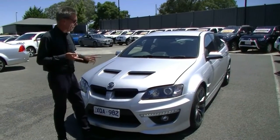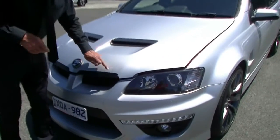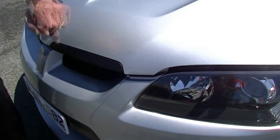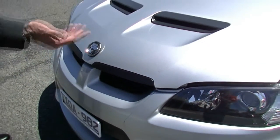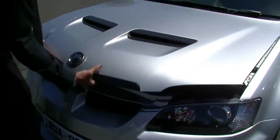Just before we move under the bonnet and have a chat about the performance of the car — one minor little touch-up that I did miss earlier. Just a really small scratch that's been touched up. I'm being fairly pedantic, but when you get here to buy this car, you know that that's actually there.